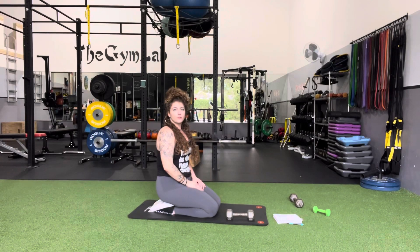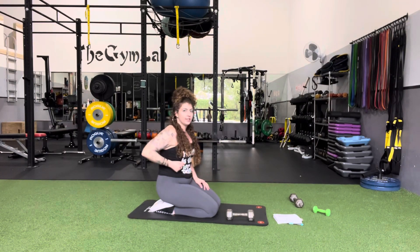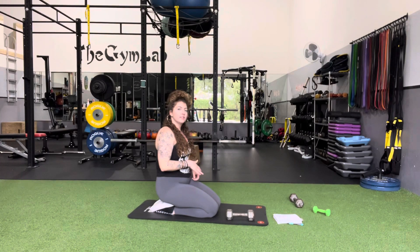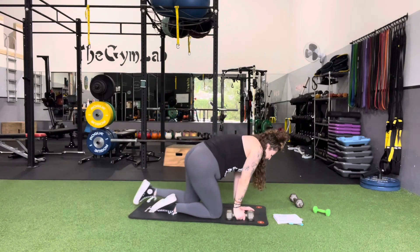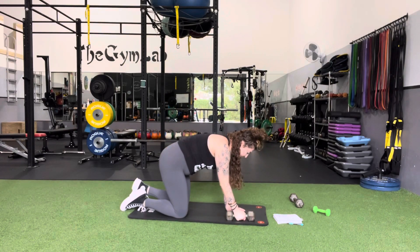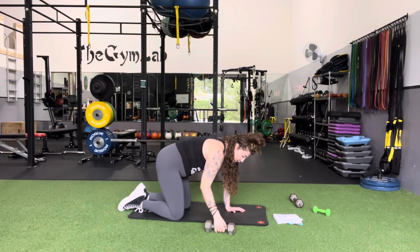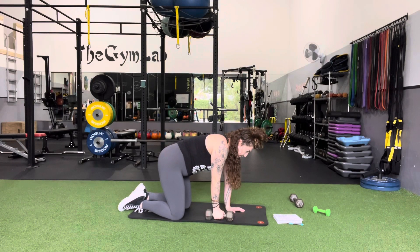This exercise is called a bird dog row. We're going to do a traditional row on all fours, but we're going to have a leg lifted up the entire time to work on our stability. Get into that all-fours position, hands right underneath the shoulders, knees underneath the hips, and get ready for the row — grab a dumbbell.